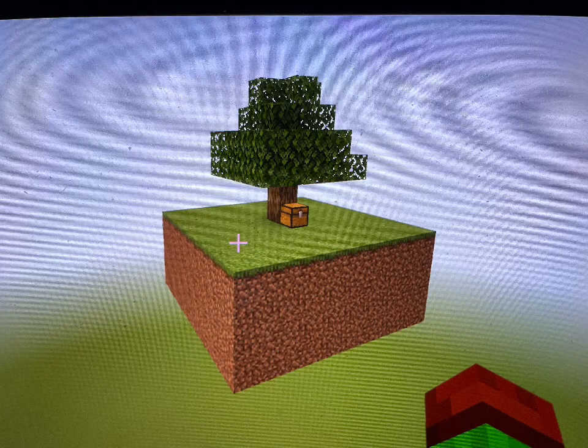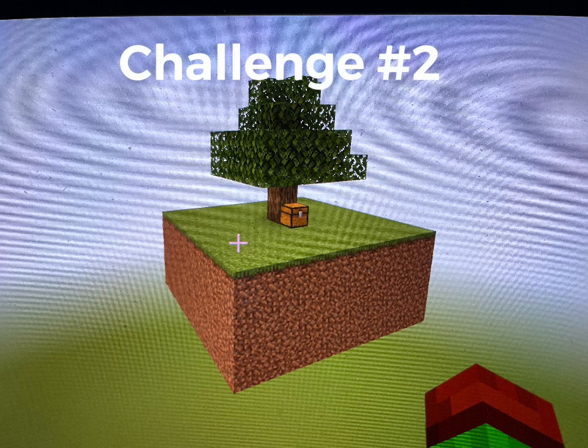Now that you got yourself a good amount of cobblestone, it's time for your next challenge. Challenge number two is to make a bed by killing spiders to make wool. And yes, you can still make wool out of strings — I've checked it out myself. So that's your next challenge: make a bed by killing spiders to make wool. Good luck!